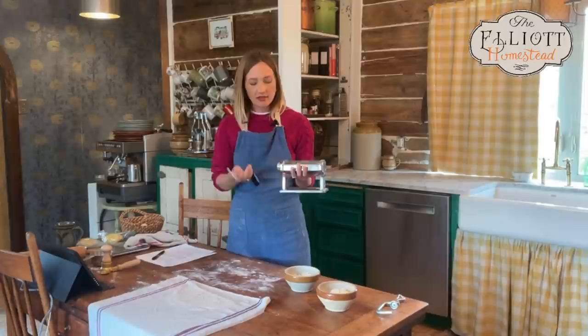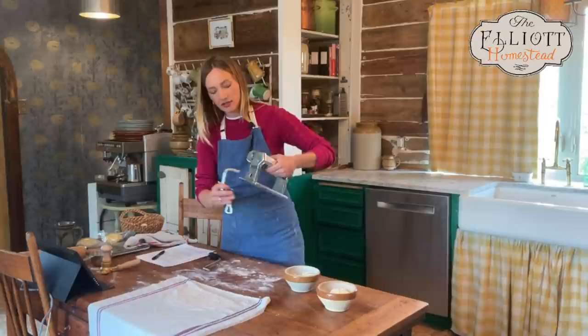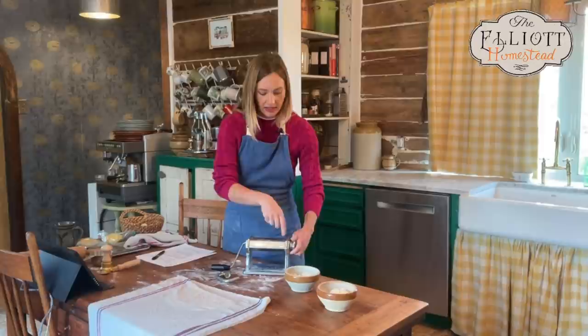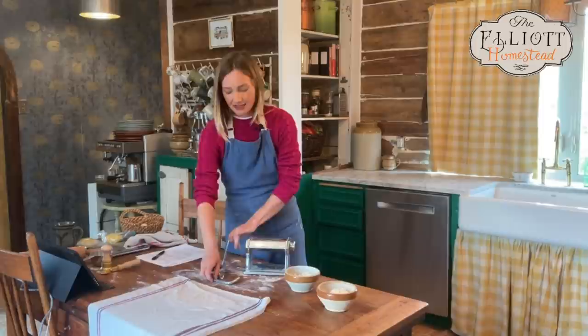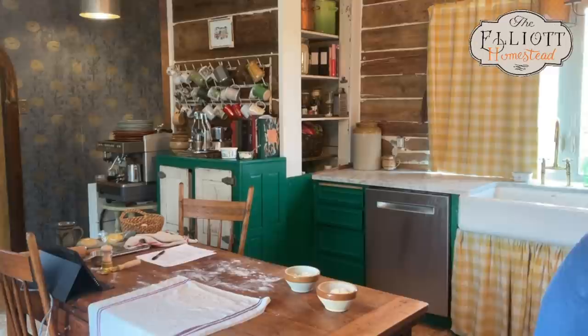These pasta machines typically run about forty dollars online. Mine is very dirty and well loved. It has a little hook that clamps onto your counter, you push your dough through here, wind it through, and adjust the thickness on the side. If rolling by hand feels intimidating, just know this is an option — but it's extra equipment, and plenty of nonnas made pasta long before pasta machines existed.